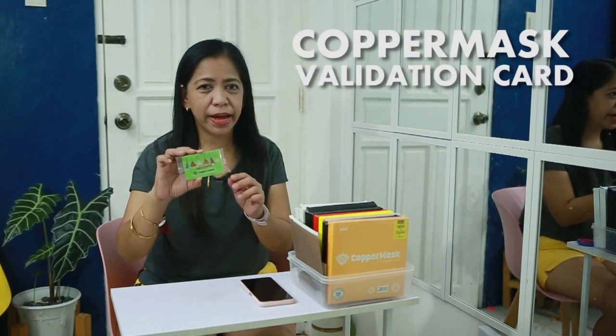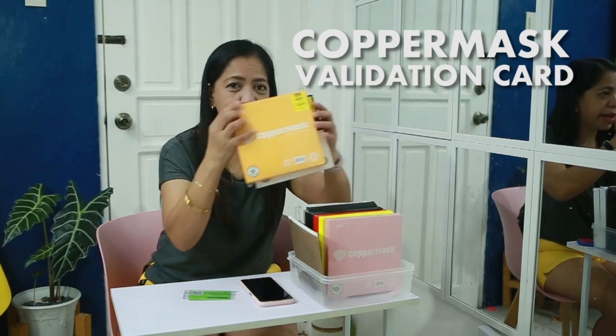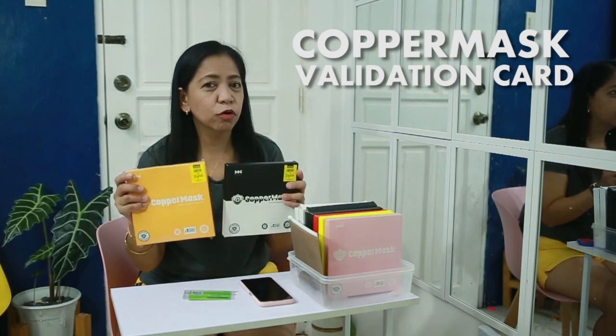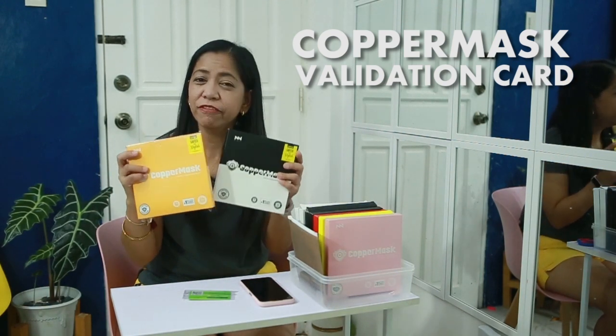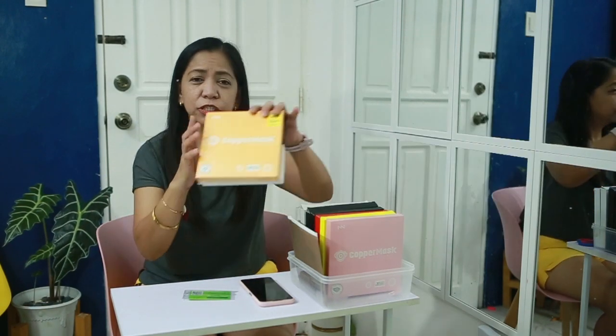Hi everyone, welcome back again to our channel Bebe Snook. Today I have with me a validation card from a copper mask. This one is included in the new version of copper masks, the one with the enclosed filter. You can watch our review on this — a new safer and stylish copper mask.